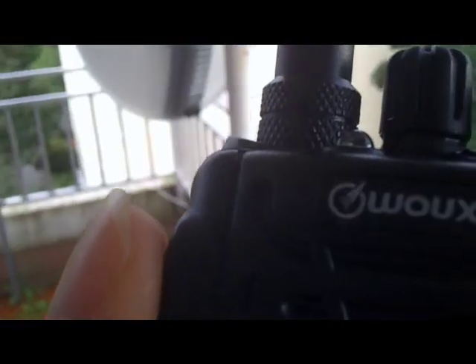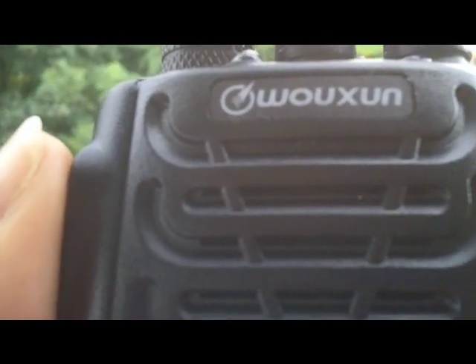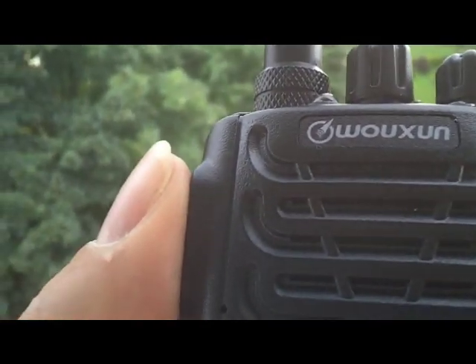Hi guys, I had a lot of emails and people were asking me questions about the Wuxim. They saw it on the internet that it could do 121 MHz and up to 500 with transmit and receive, and wondered if it was possible.